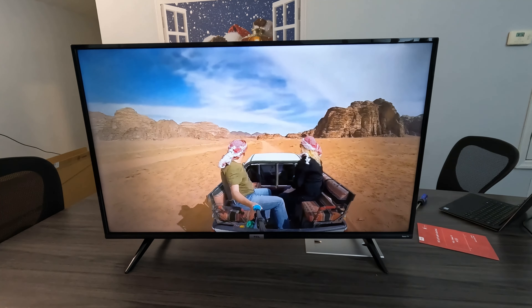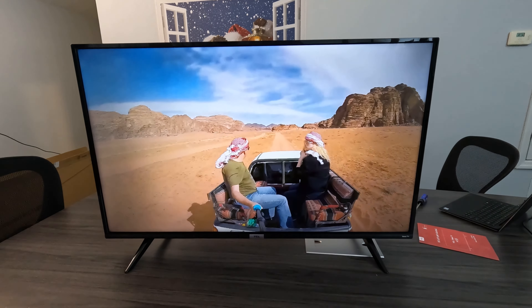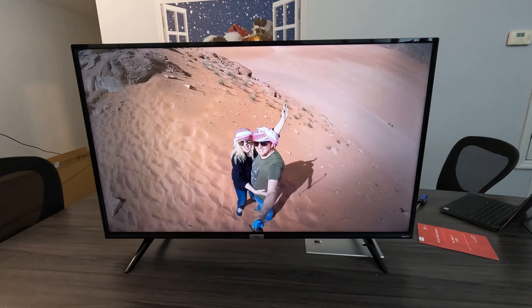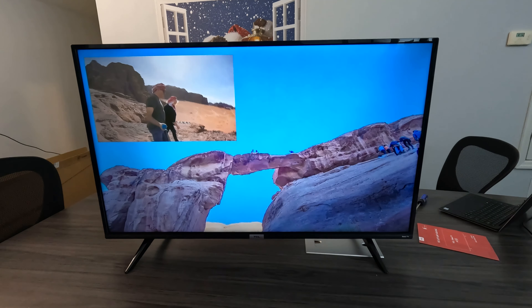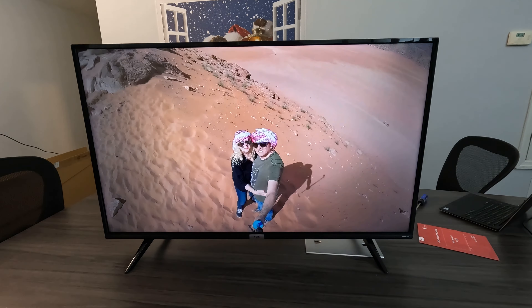Here it is. This is the image — this is Doug and Nicky in 4K in Wadi Rum. That is us and this is our YouTube channel. If you want to check it out, search for Doug and Nicky. But this is what you can expect from this TV. It is amazing. We already have one, and we got another.